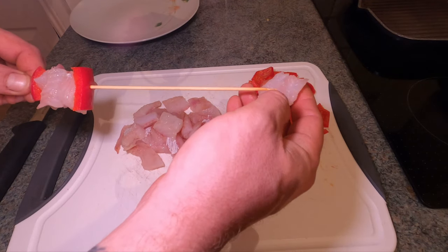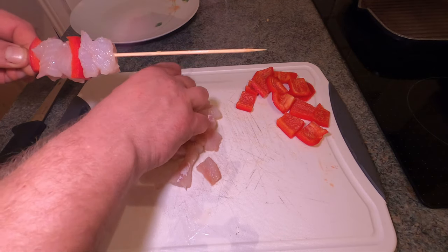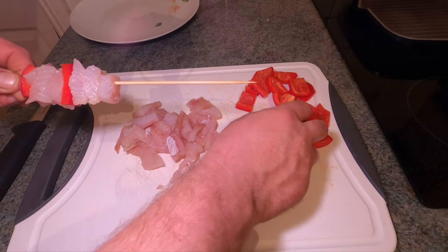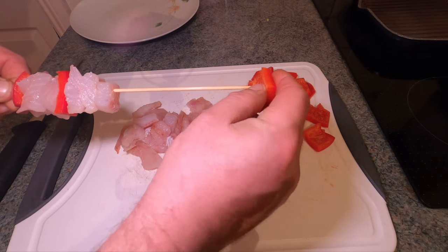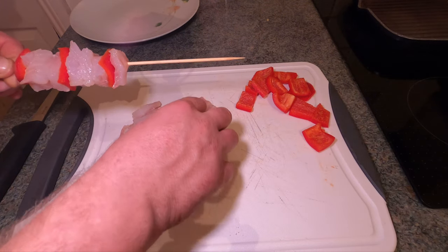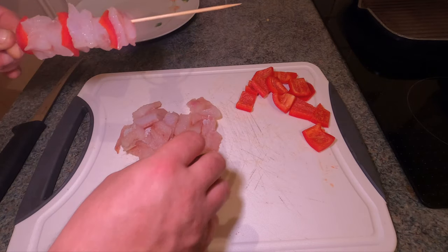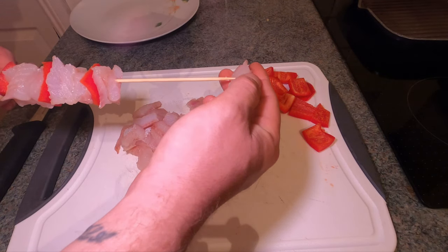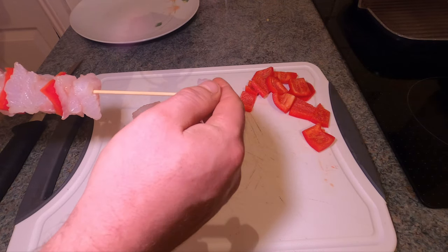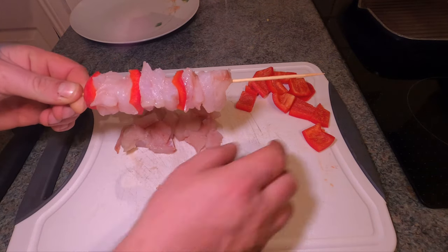What I normally do is use pepper and red onion, but we don't have any red onion left, so I'm showing you just with the pepper. But obviously you can add whatever you like - garlic, red onions, the list is endless. This was a leftover pepper which would have ended up in the bin, so I thought why not use it. I'll get these all threaded on now.